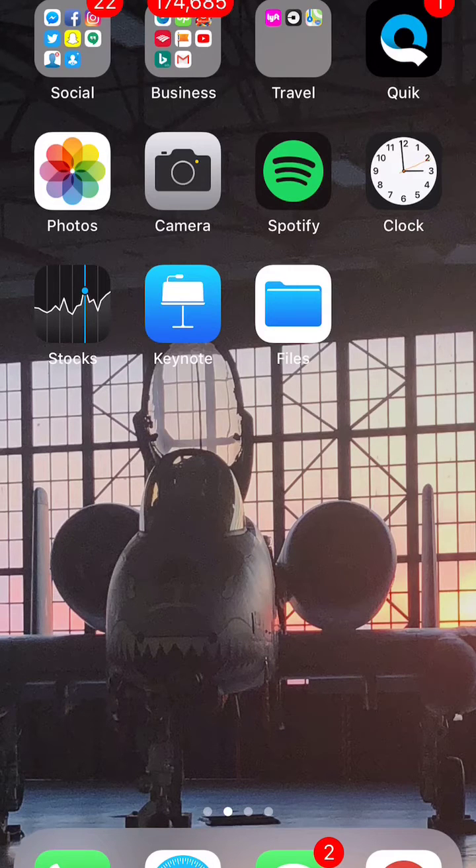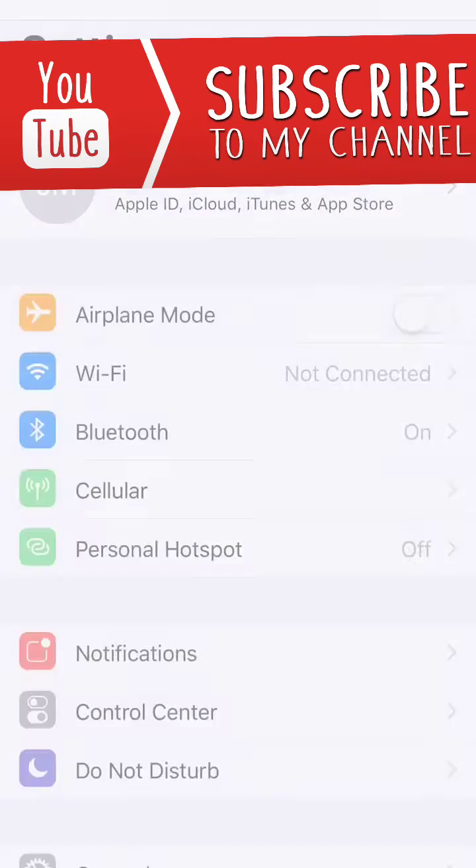What's going on guys, welcome to this video. In this video I'm gonna show you how to transfer money from your Apple Pay straight to your bank account — normally takes about one to three days. For whatever reason I couldn't figure it out, but I got it and I'm about to show you.